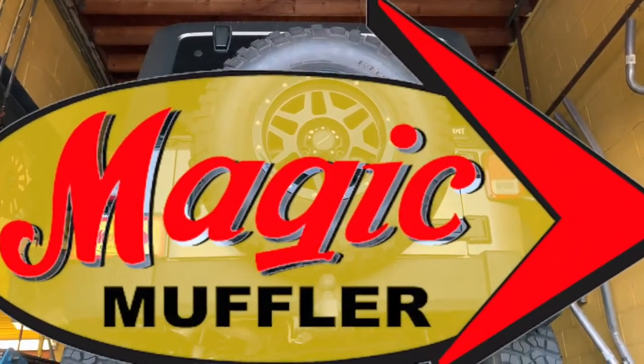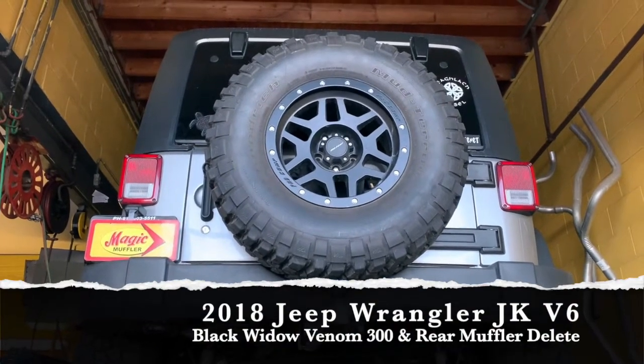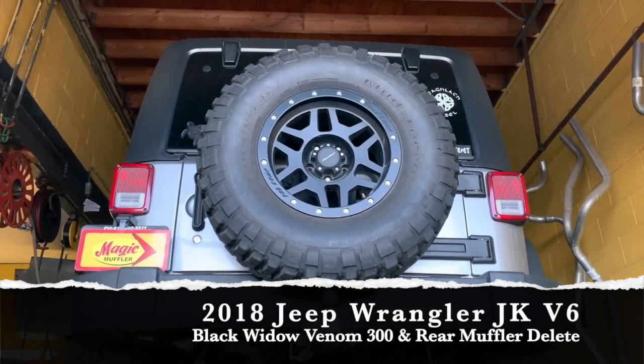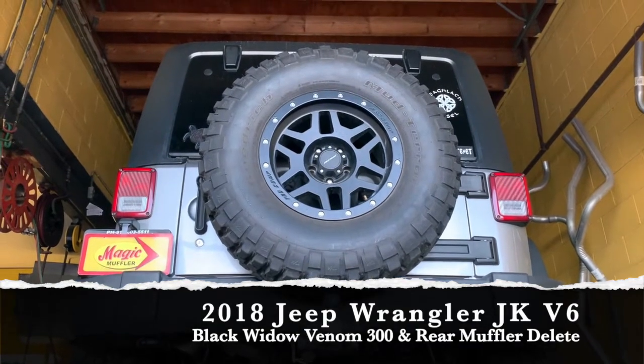Hey guys, Mike here for Magimal Front Brake and today we got ourselves a new video and a new vehicle. Today we got ourselves a 2018 Jeep Wrangler, the JK version. On this one he's got the 3.6 liter V6, which is the same engine that we see in the 300s, the Challengers and the Chargers.